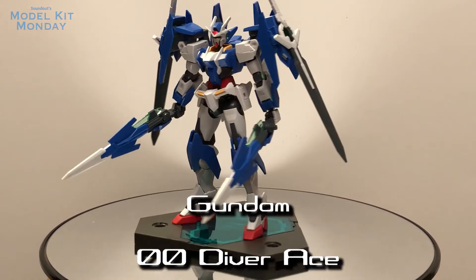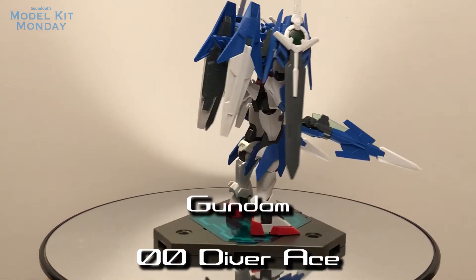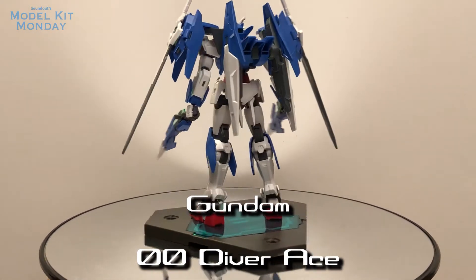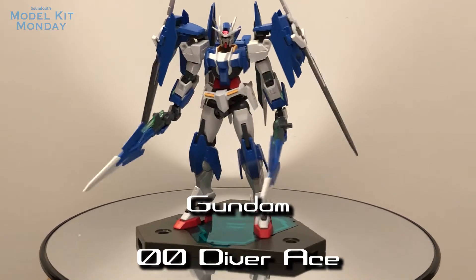Looking at the kit itself, I think it's more armored, it's a more upgraded look — similar to the 00 Riser form of the Gundam 00, but it kind of doesn't have the same impact. I feel like it's a nice upgrade, but this kind of feels like how the kit should have started and then got another upgrade beyond this.